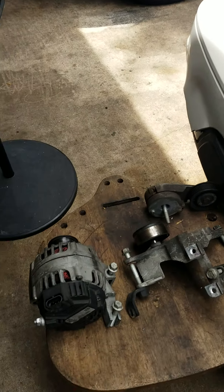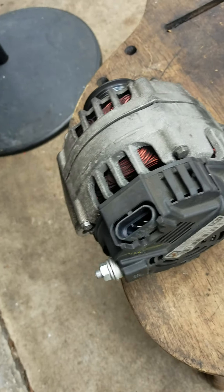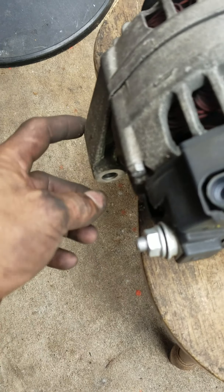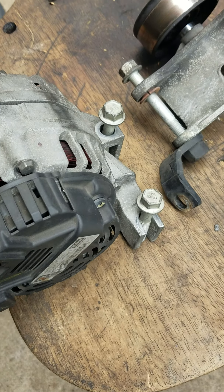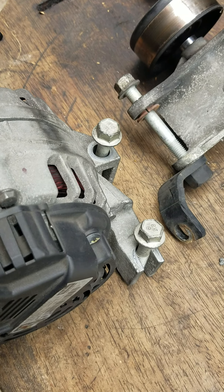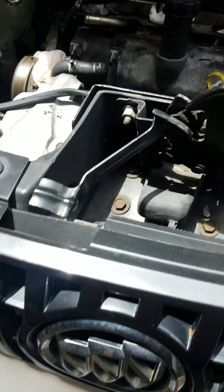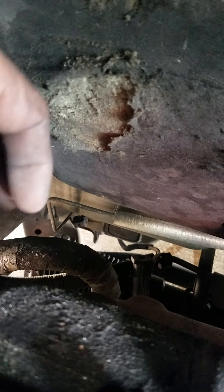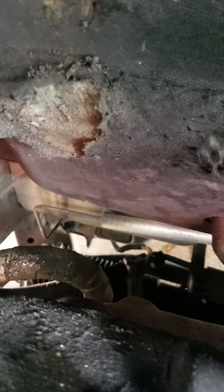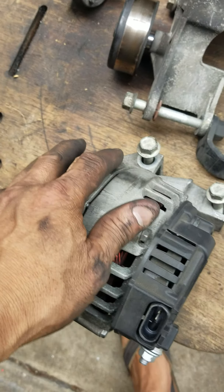I'm gonna show you the alternator — this is the alternator. It's got two bolts, actually three including this one here. This one is in the back, it's 15 millimeter; I use a ratchet wrench to get to it. This one right here sits against the firewall — see my finger? See where it's all rubbed off because I'm in there turning it with my hand and the wrench. That's where the bolt is, and when you put it in make sure that bolt is in there — don't leave the bolt out.